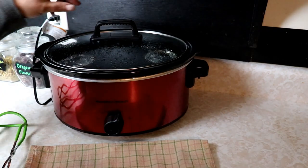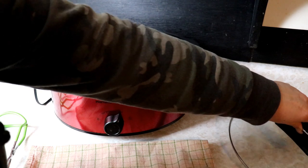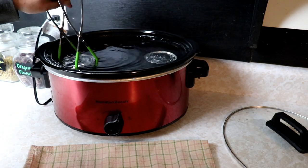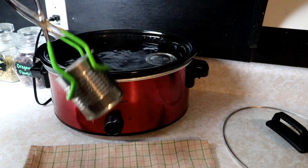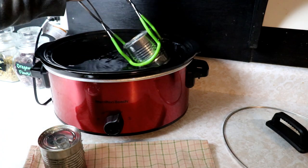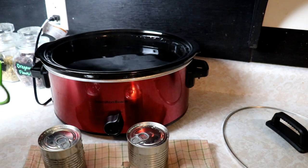All right, so this has been going for just over eight hours, about eight hours and three minutes. We are going to pull these out. They are super hot, so I'm going to use jar tongs. We're going to let these cool down a little so we can handle them, because these are super duper hot.